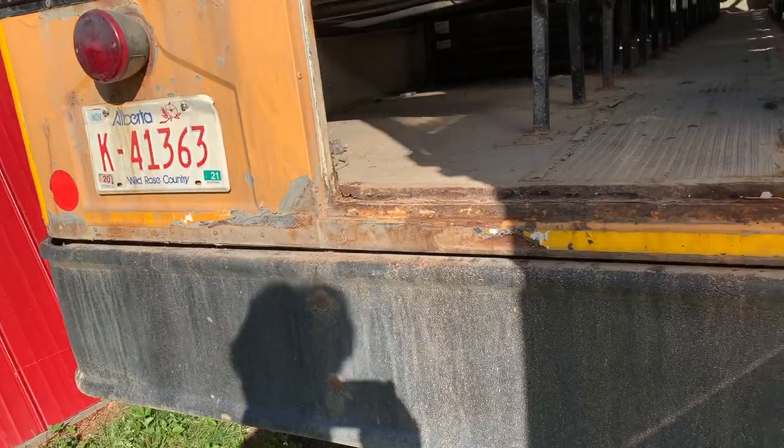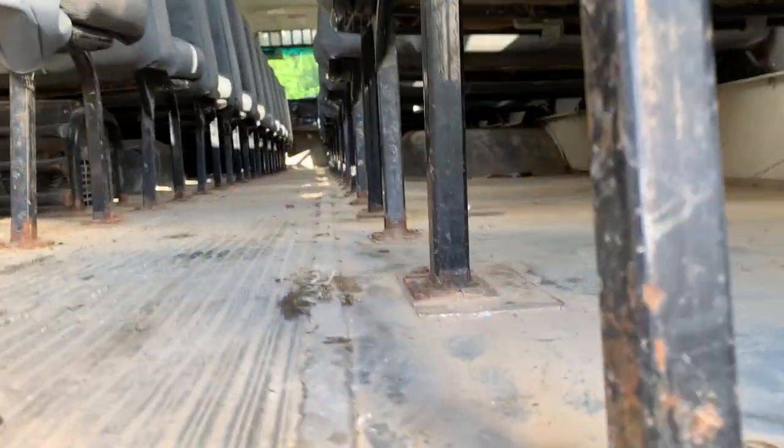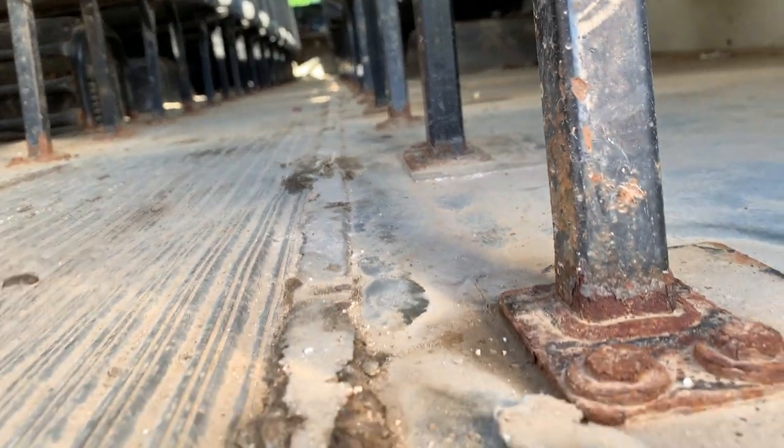Demo-ing your schoolie, getting the seats out. This is a brutal job, not much fun — best with two people, almost impossible with one. Let's talk through the basics.